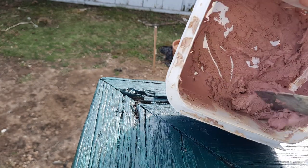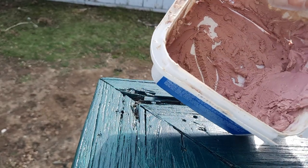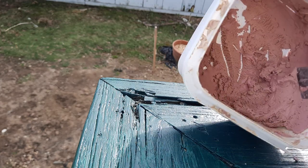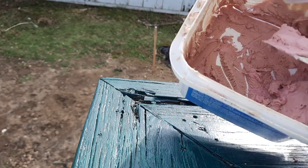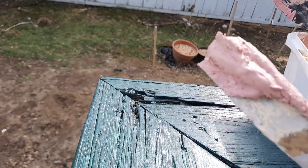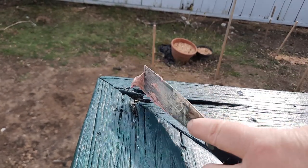I do have to add a little bit of water because the consistency has gotten a little thick — it's kind of windy out here today. You want to make sure that your temperature is above 40 degrees, and you want to make sure the area you're working on is clean and dry, which this is.